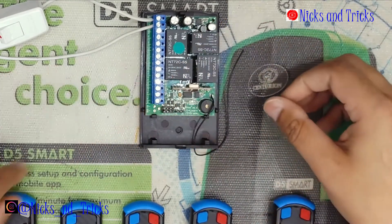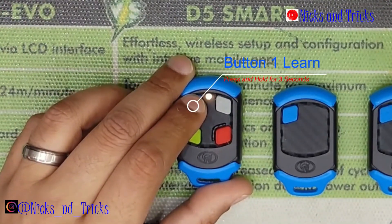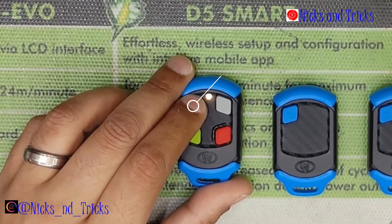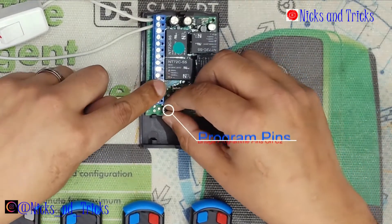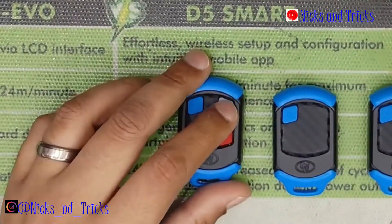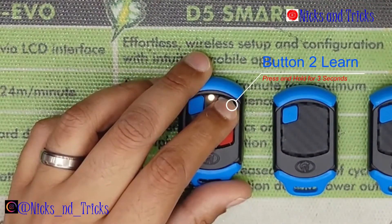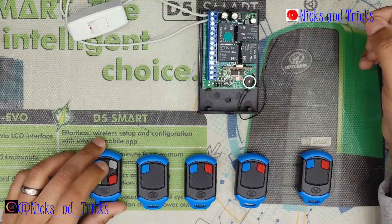Programming channel one first. Press and hold your blue button for three seconds or more. The receiver confirms. Now place the jumper on C2, channel two, which is our grey button. Press and hold three seconds or more. C2 confirms.